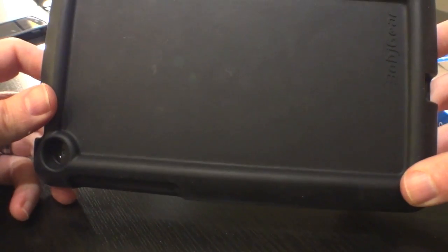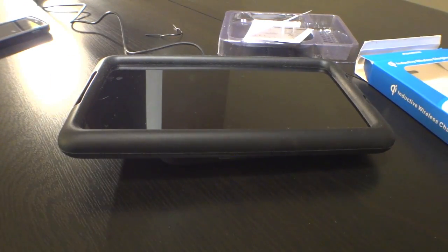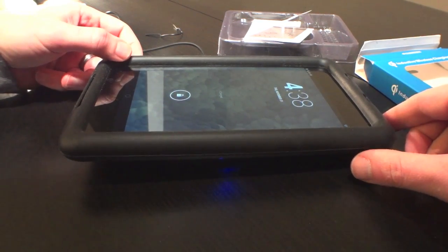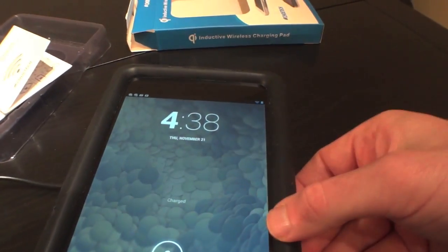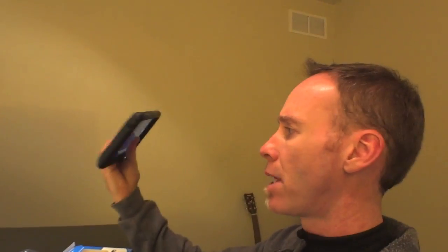This is a pretty thick case on the Nexus 7 as you can see. This is actually my kiddo's Nexus 7 — I got this for him for his birthday. Now it is blinking, but the screen didn't come on. Yep, it says it's charging — actually it was plugged in earlier so it says charged, and it is charging up here. There you have it community, it works. Slim Armor case works, and the Bob J Gear thick case that my kid uses — it works.